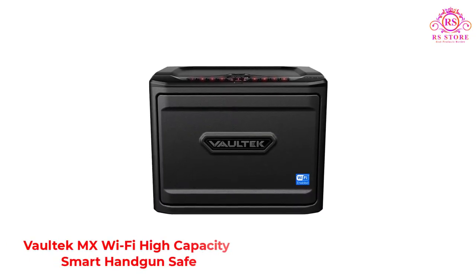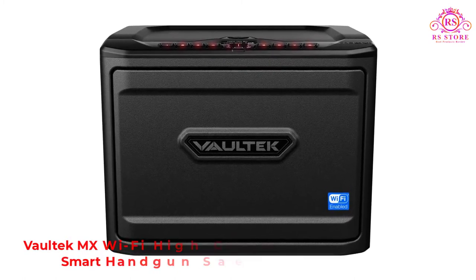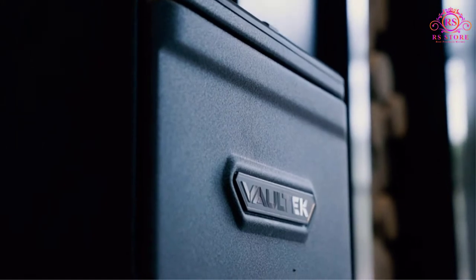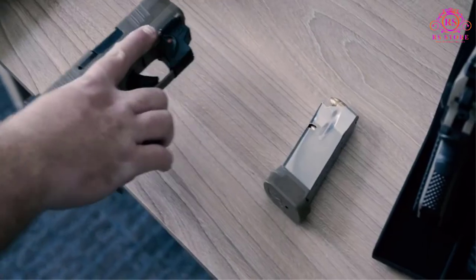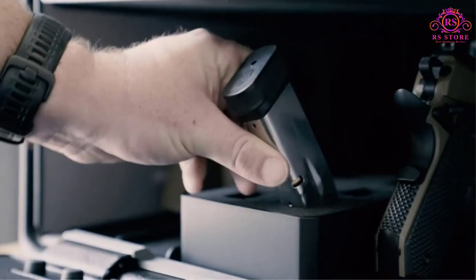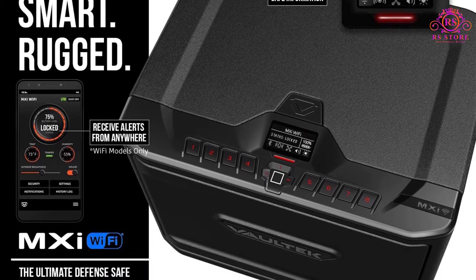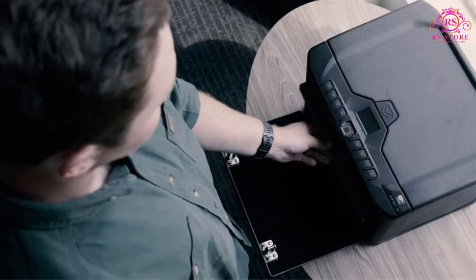Number 4: Voltec MX Wi-Fi High Capacity Smart Handgun Safe. This is an impressive piece of technology featuring multiple entry options and a modular interior design geared towards passionate gun owners who are serious about maintaining the long-term health of their firearms. This biometric safe not only offers fingerprint access but can also be opened by digital keypad, smart key, or manual key. Access is both rapid and easy however you choose to open this safe, making it one of the most versatile options on the market for entry.